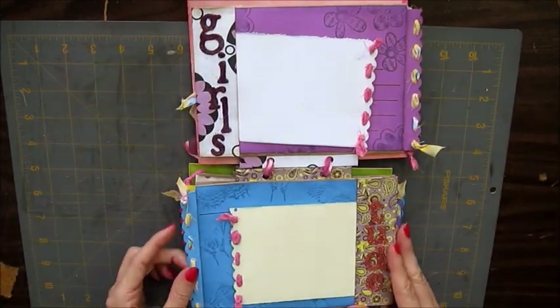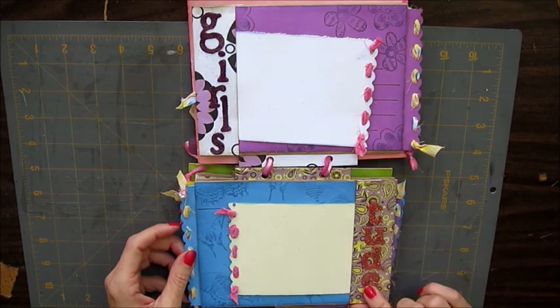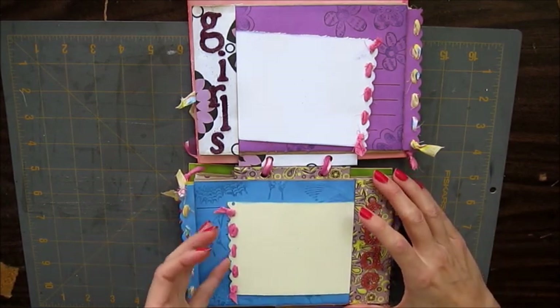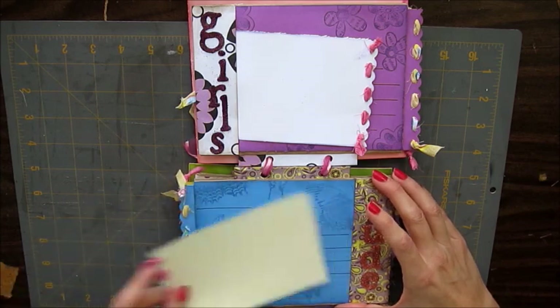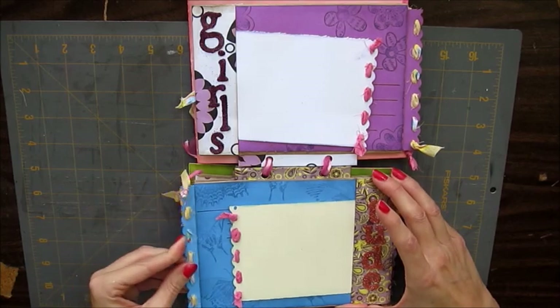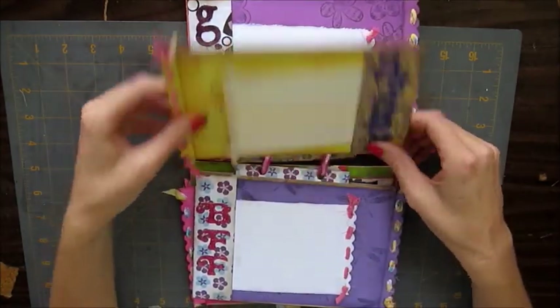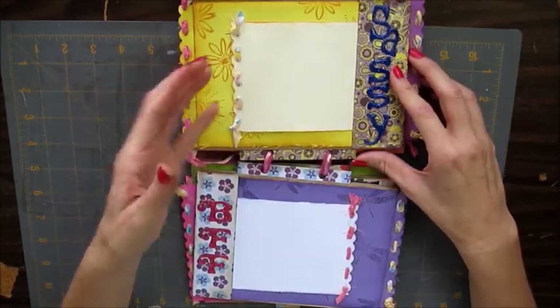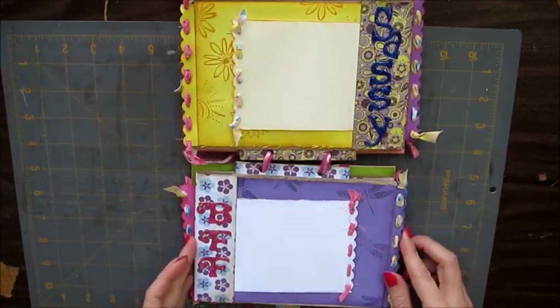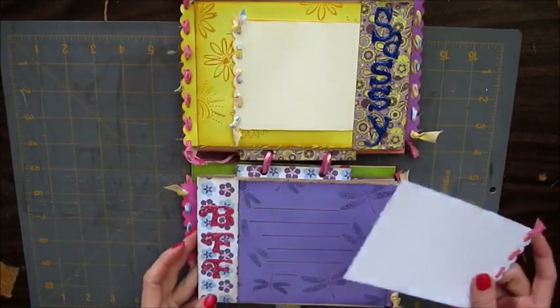Now this one's flipped the other way and this one says 'tude' — for attitude. And that also came from Laura Dennison, copied off of her. Journaling lines and the tag. This one says 'sassy.' It's the same thing throughout the book, just different colors. This one says 'BFF.'